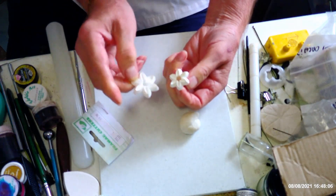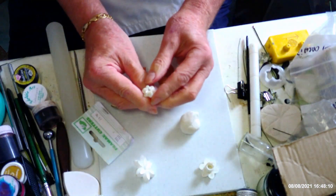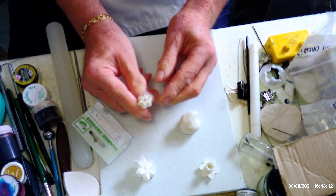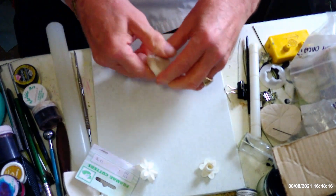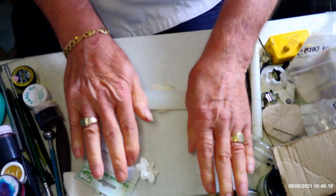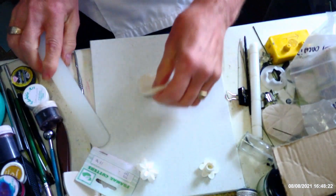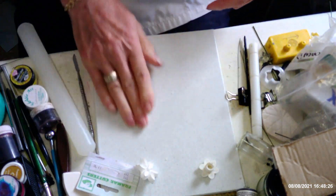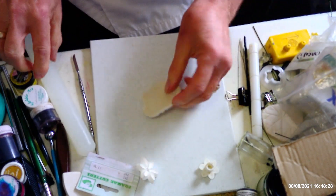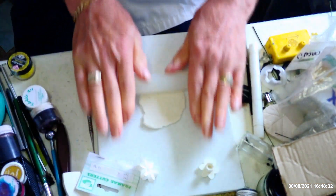The one I'm going to use today is this Orchard Products one. I'm going to use two sizes — the small one and the next size up. They do go down to really tiny ones, but you need to be used to using these cutters before you attempt anything that small. I'm just going to put a bit of white fat on my board to make sure the paste stays on the board so I can roll it out really thin.